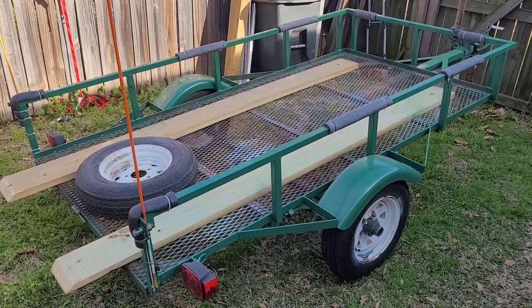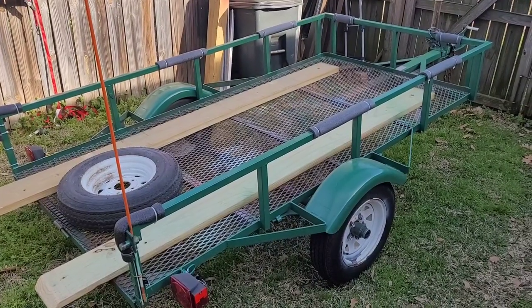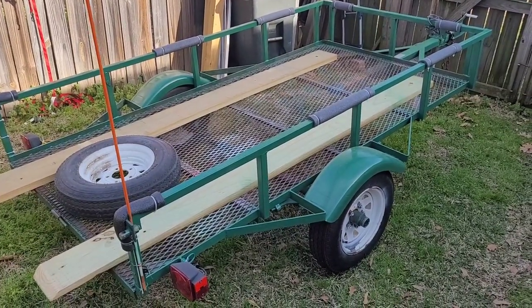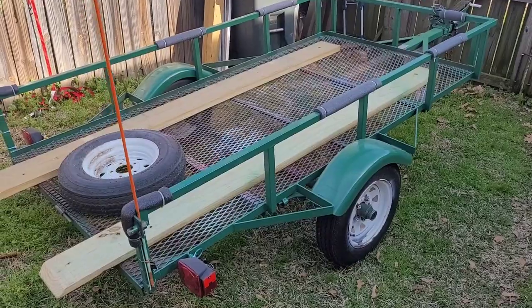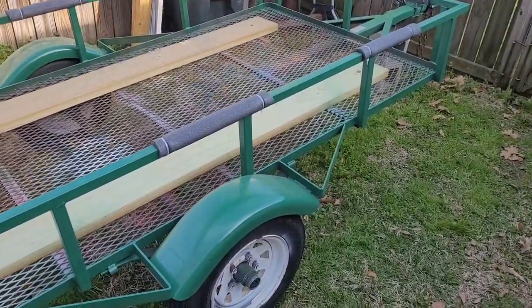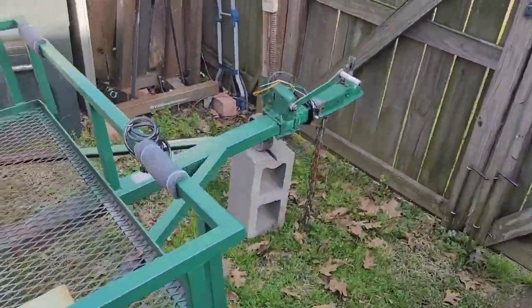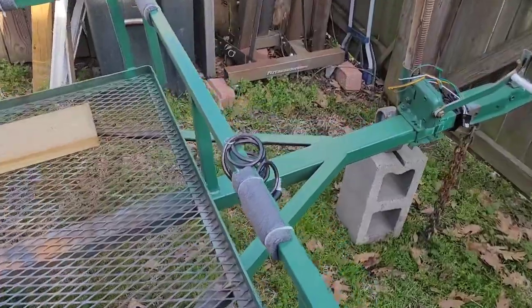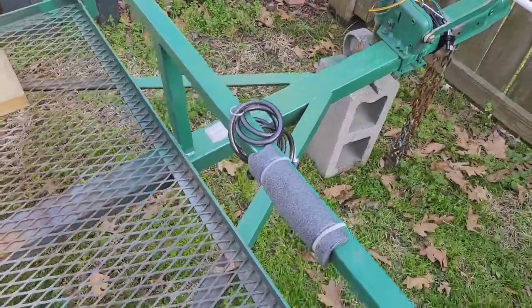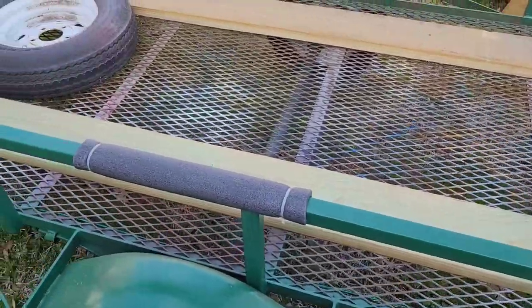Well, as you can step back and take a look at it, first you'll notice it has an expanded metal bottom to it — it's not all wood. I like that because that makes it very lightweight. It is a steel trailer, but it pulls real easily with my little Element. Along the sides, I've just got some pipe insulation. That keeps the boat from bumping up against it and scarring it up.